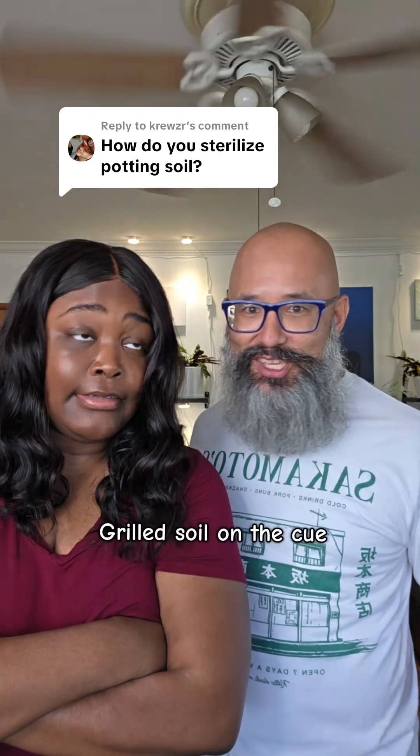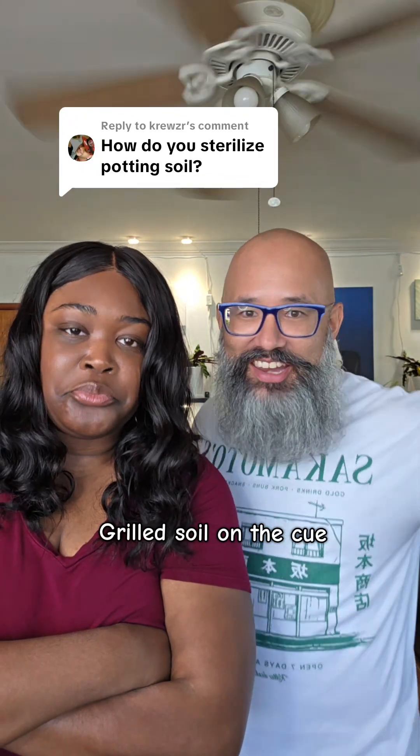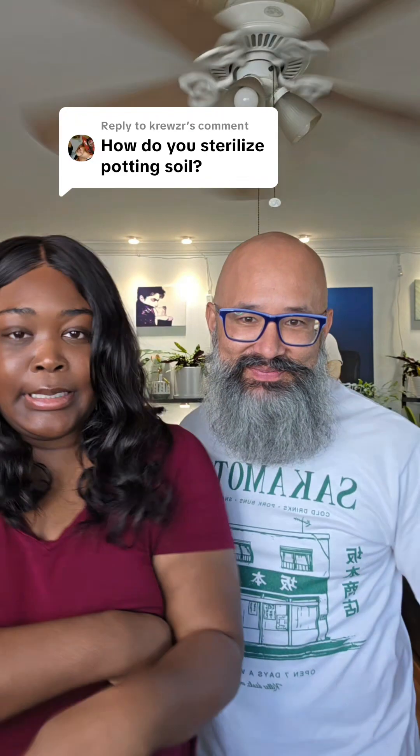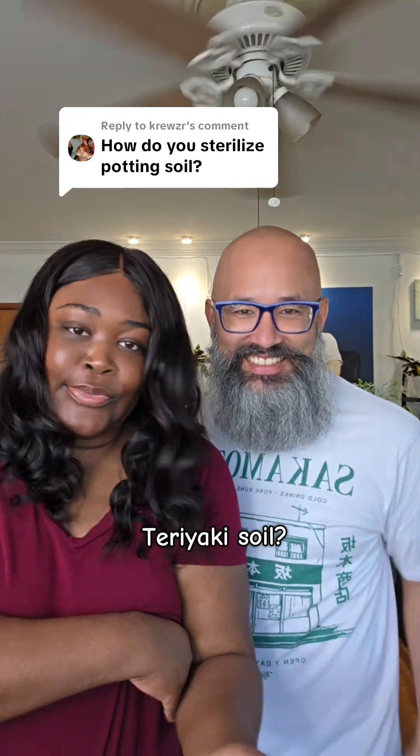Barbecue — you can throw it on the barbecue outside, same idea. Make sure it gets to 180 and you're solid. I like that — throw it on there. Teriyaki charcoal style, all that soil.